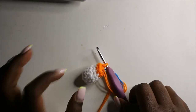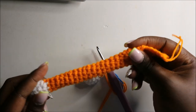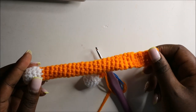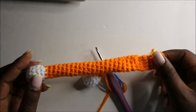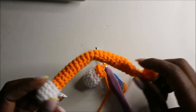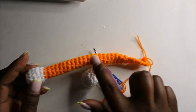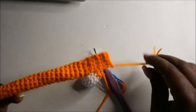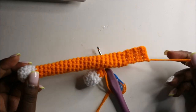You can do the arm as long as you want to your preference. In my case I did a total of 30 rows with the orange yarn, but you can make it longer or shorter according to how you want it to tie on your curtains or according to the size of your curtains. Continue until you get the length you want, then cut off the yarn long enough for sewing. After that we'll do the legs.